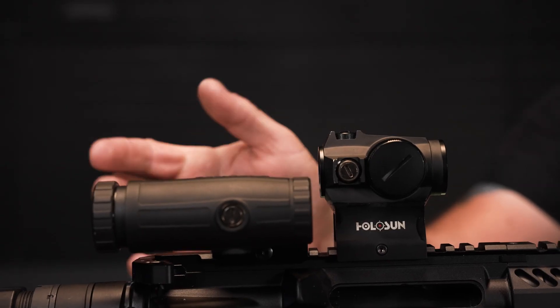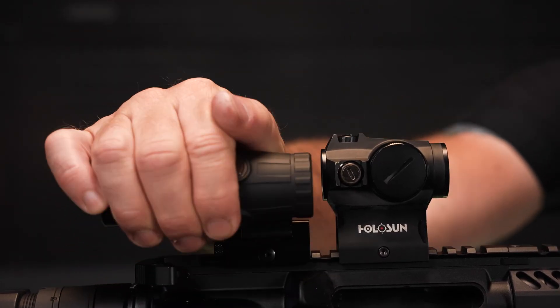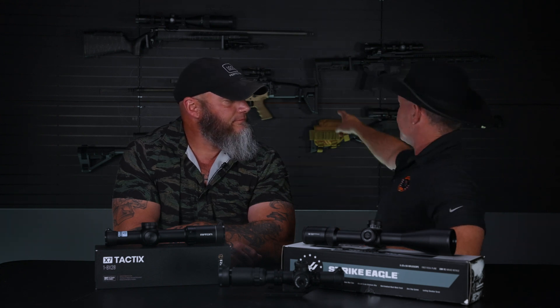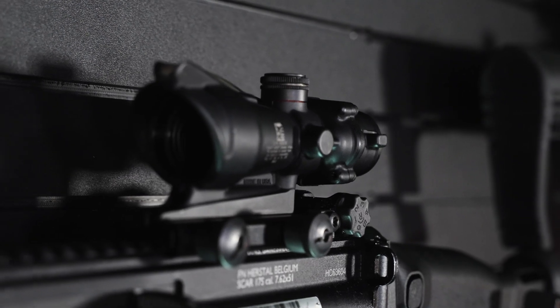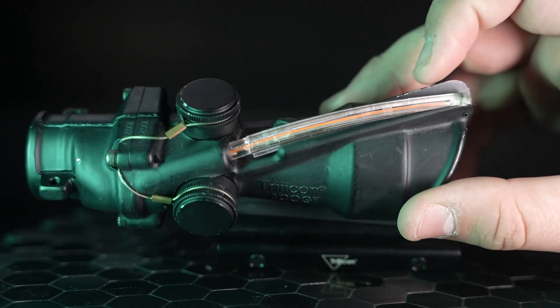Fixed power optics can come in the form of a flip-up magnifier — there's a Holosun 3X on the AR pistol there. They can also be small prism-type devices, like the Trijicon ACOG on the SCAR. That's a prism-type magnifier — it refracts light to provide magnification. These are usually fixed power, ranging anywhere from about 3 to 6 power on prism-type sights.